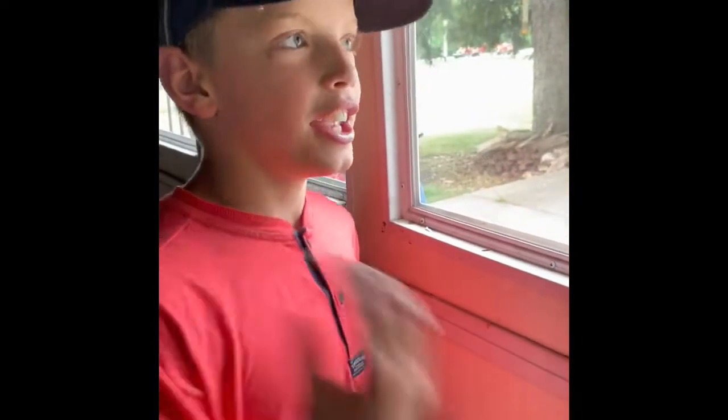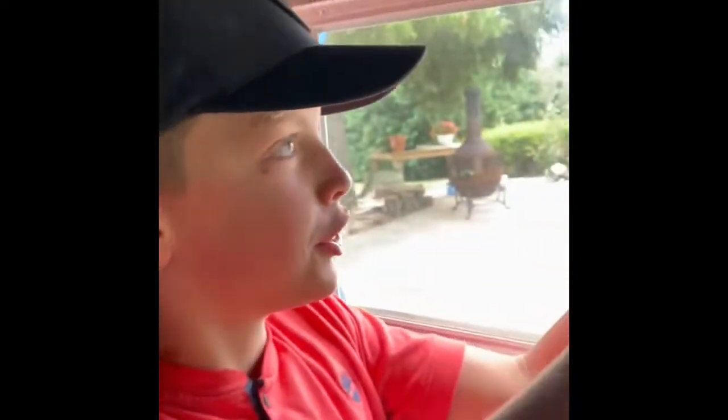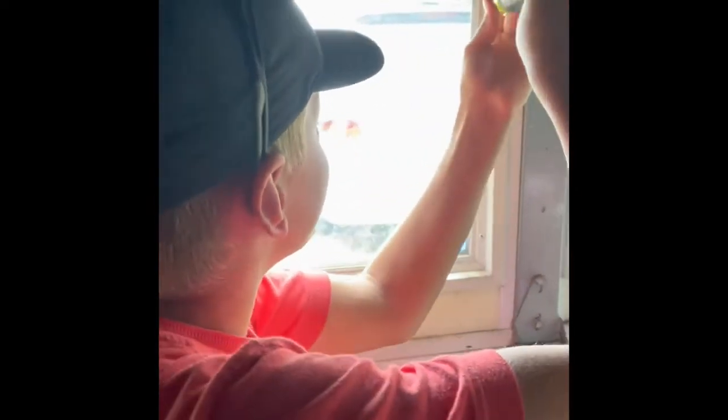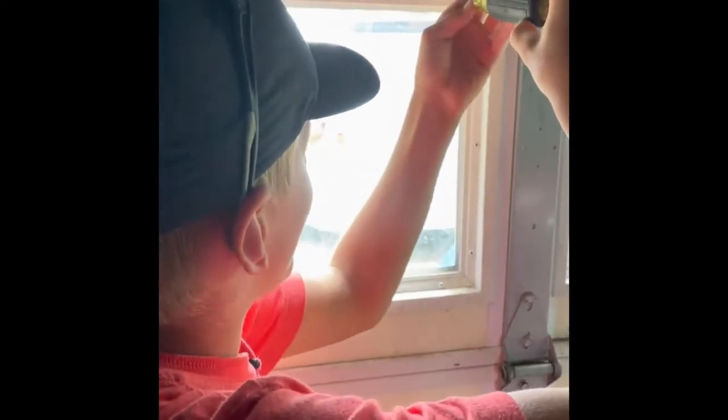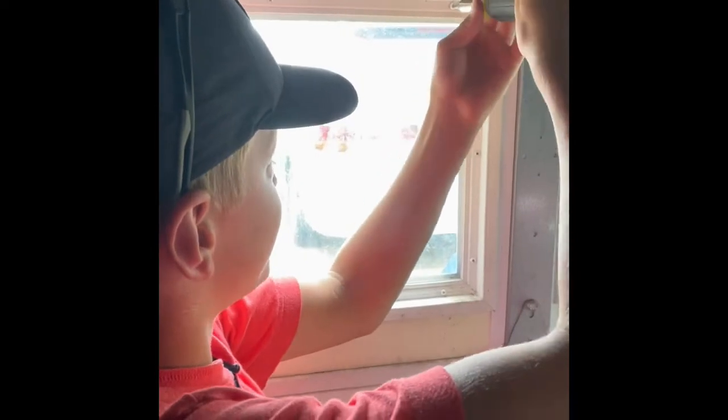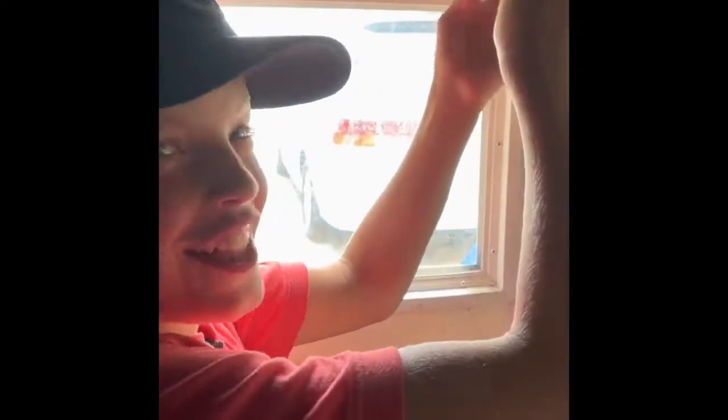Strip the screws? No, break them — in half sort of. But you don't put them too loose or the window will fall out. So you screw them all in — the wrong way? No no no, that's wrong.